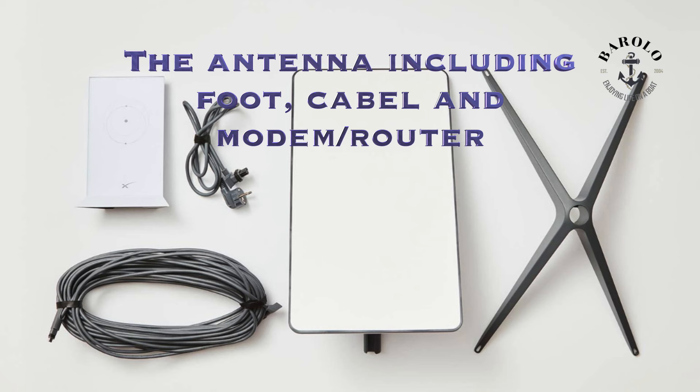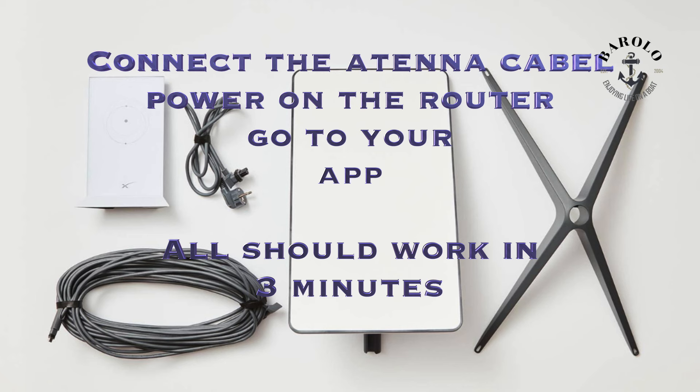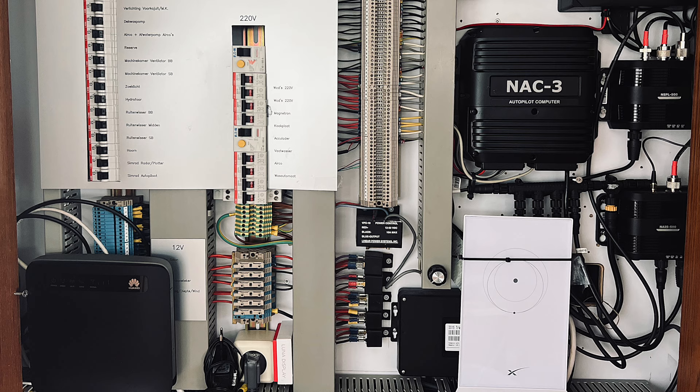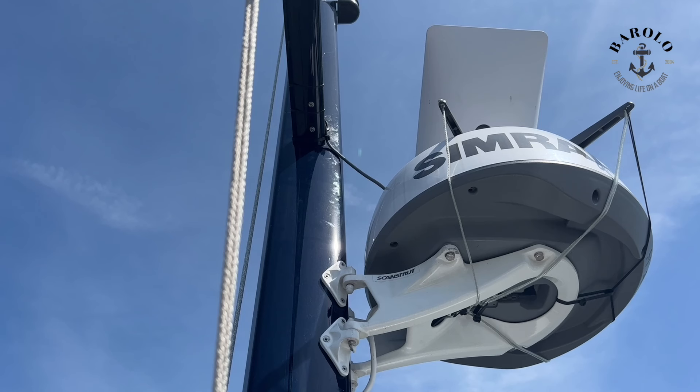There are many videos on YouTube explaining how to unpack the kit and install it, so I won't do that here. I only show you all the gear in the package: a foot, an antenna, a cable, and the router or modem itself. You just connect the cable between the modem and the antenna, plug it in, and you're done within 3 minutes. This picture shows exactly how we installed it — quite simple and easy. The Starlink is on the right and the Huawei modem on the left, out of use. For more details, go to our previous Starlink video from May 2023.